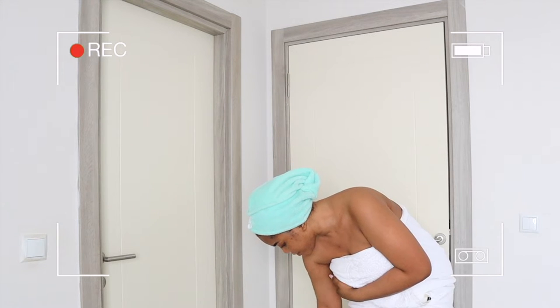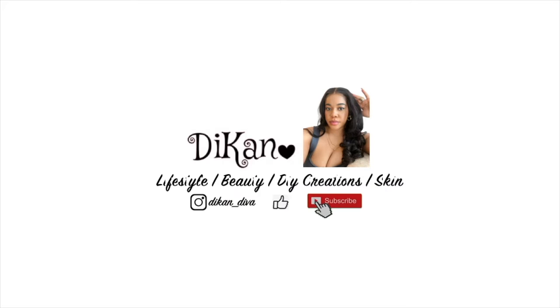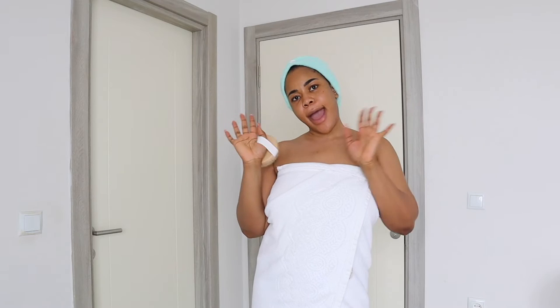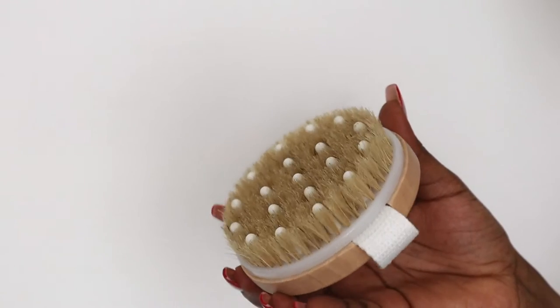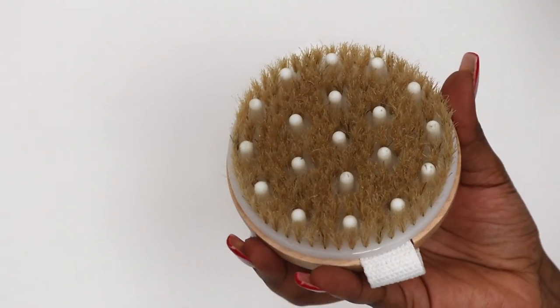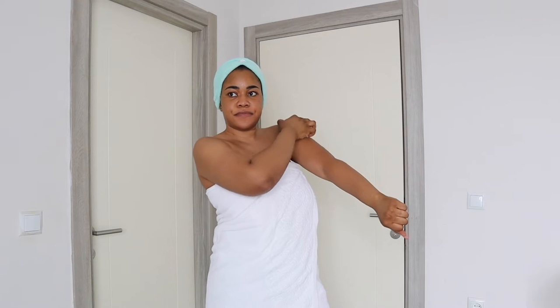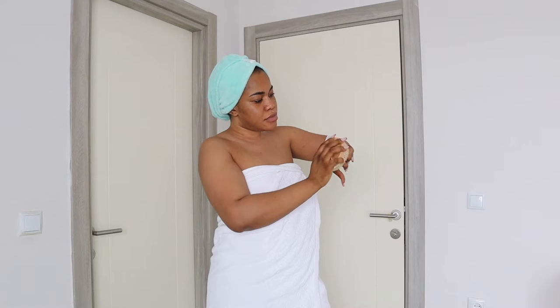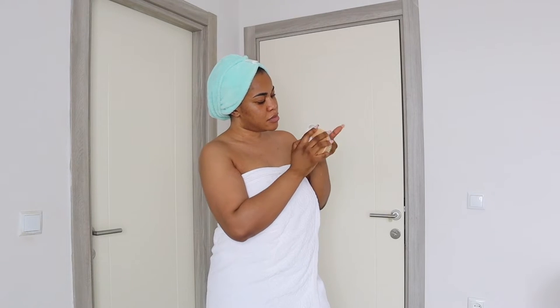The first thing I do to kick-start this process is get into my skin with a body brush. This is my personal preference — one with silicone massage nubs and brush bristles, which helps with exfoliating. While my skin is dry, before I get into the shower, I gently go over my skin with the brush bristles. This process is called dry brushing.